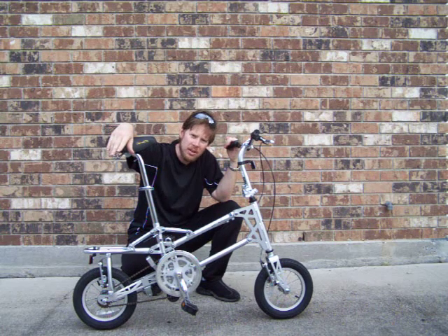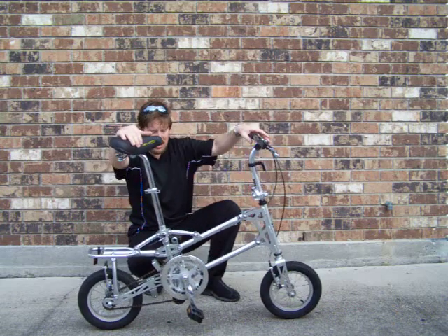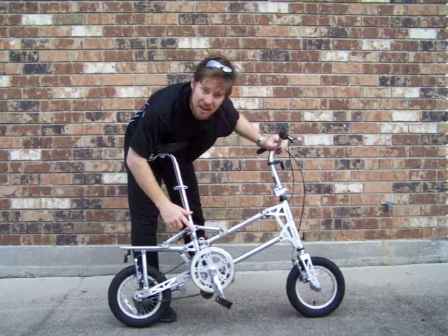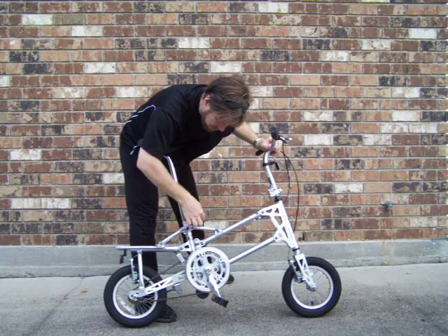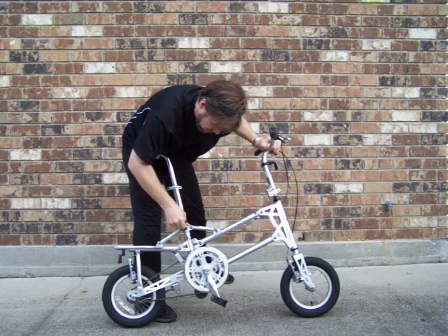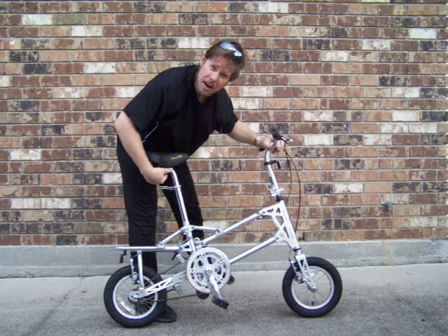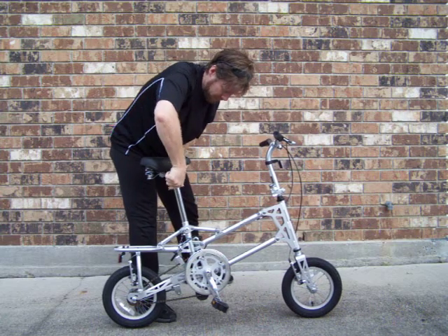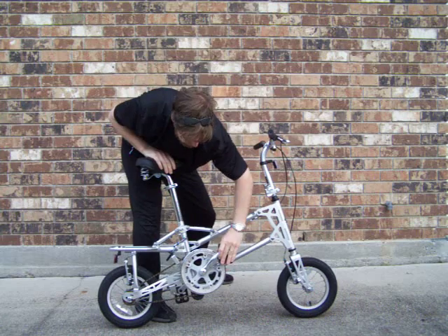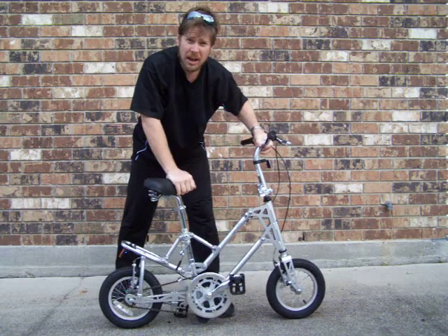I wanted to demonstrate to you guys how the bike folds and unfolds. It's pretty simple but it's also interesting. There's a security pin here — unscrew the security pin, pull it out, drop the seat, fold the pedals, push down on the seat post and the bike automatically folds.